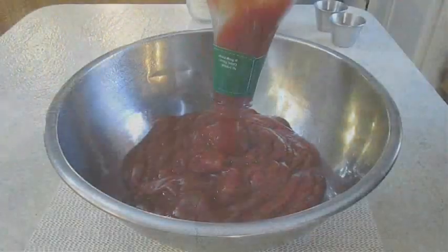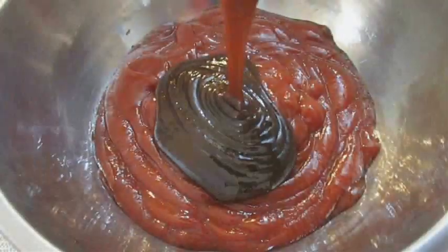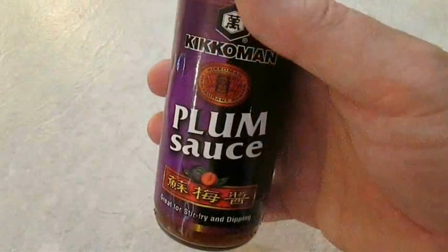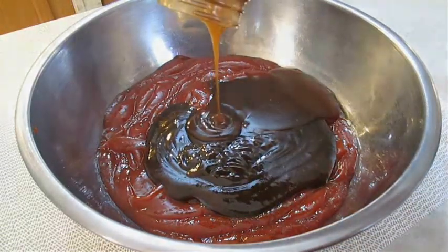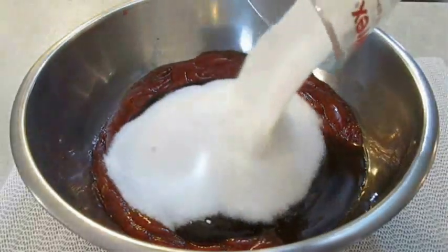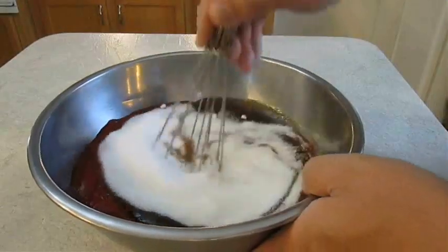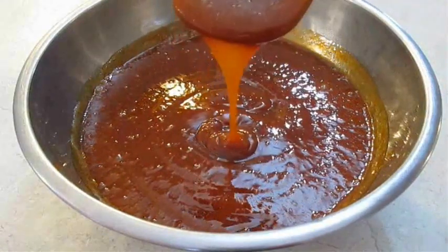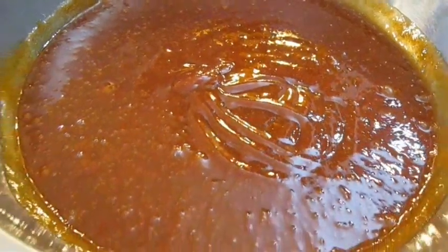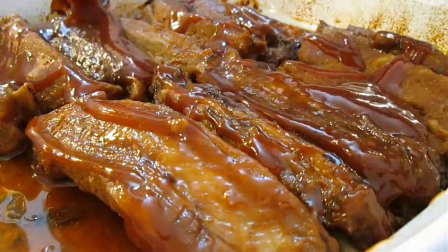Start this recipe with some ketchup and dump in the entire bottle. Now we're going to need a bottle of hoisin sauce — again, dumping in the entire bottle. Now you're going to need some plum sauce; once again, the entire bottle goes in the bowl. Now add some sugar to help sweeten it up, a little bit of five spice powder, and some baking soda. Just mix these ingredients together until it's creamy and smooth. And there you have it — Chinese barbecue sauce right here in the Poor Man's Gourmet Kitchen. Thank you for watching and be sure to stop by PoorMansGourmetKitchen.com for more recipes and exact ingredients.